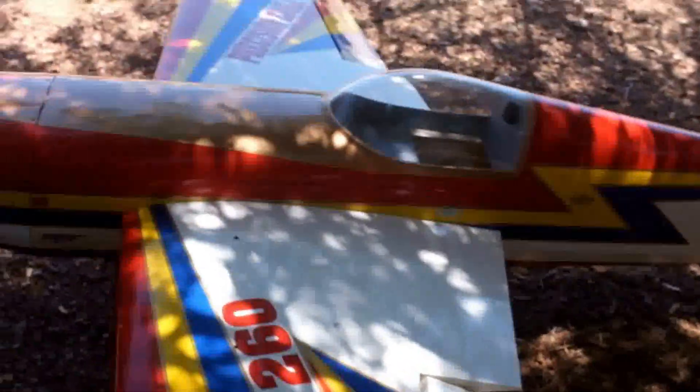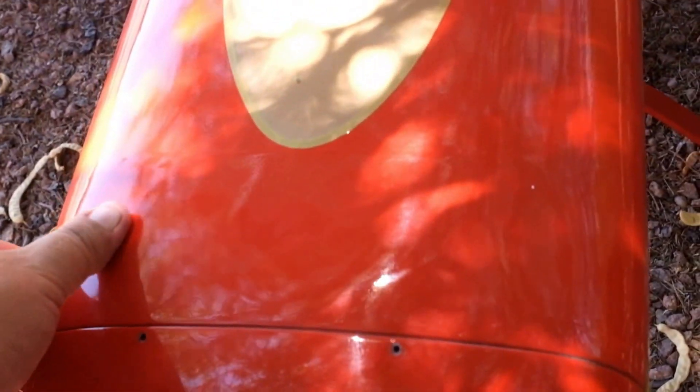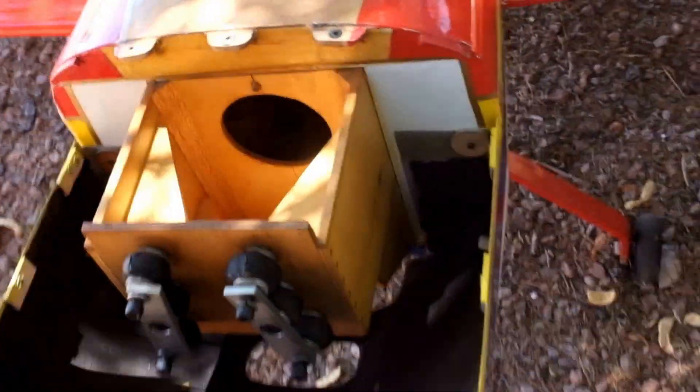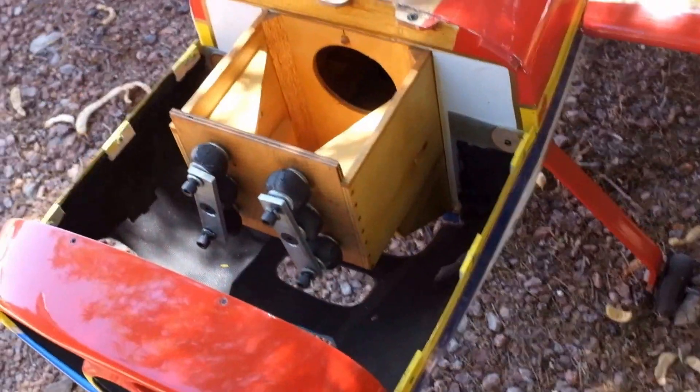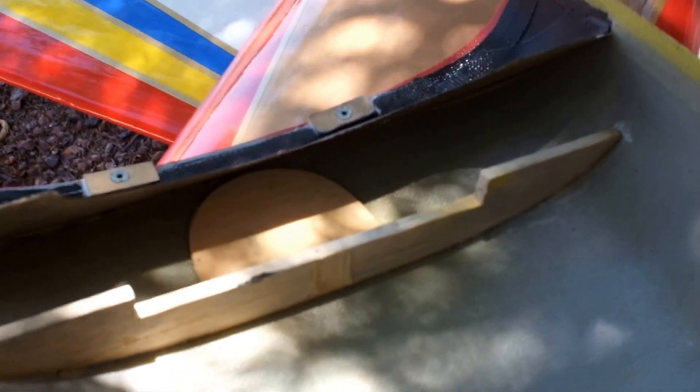It does have some cool features though. This cowling — let's take a look here — it has a split cowling. It's made out of fiberglass, which is kind of cool. You can see it's got a pretty heavy-duty motor box, all out of plywood. The cowling is reinforced with balsa and stuff, and it's got like a lip on there. I kind of like the airplane and the way it's set up.